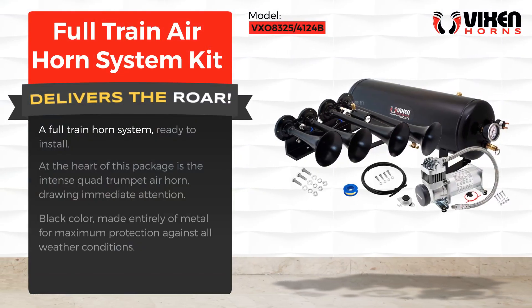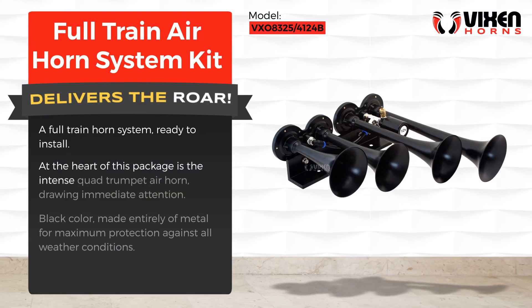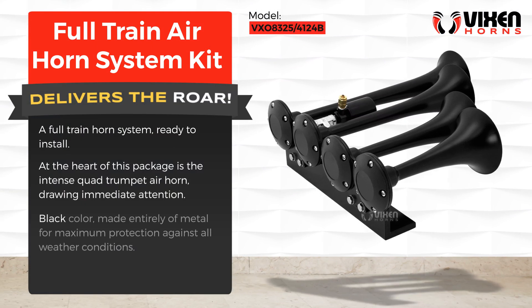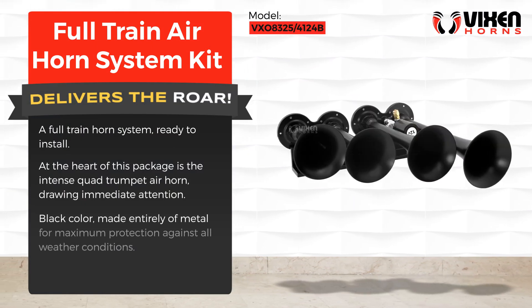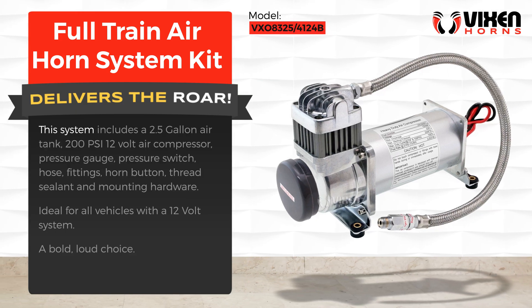A full train horn system ready to install. At the heart of this package is the intense quad trumpet air horn, drawing immediate attention. Black in color and made entirely of metal for maximum protection against all weather conditions.